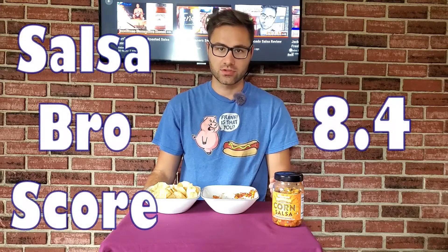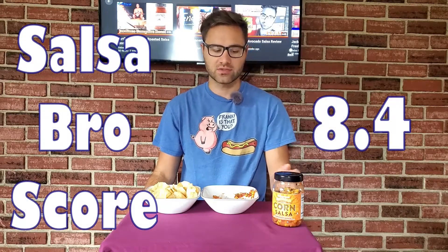I'm gonna give this one an 8.4 salsa bro score. I like it, I would buy this one again. It's reminding me of the Wegmans roasted habanero salsa I did a video on earlier — I really liked it, and in retrospect I kind of liked it even more. Last couple times I went grocery shopping it's been sold out. This is probably one, just like the Wegmans roasted habanero, that I'm gonna keep on stock. Let me know if you've had this salsa, let me know what you think about it. As always, I'll leave you with this.